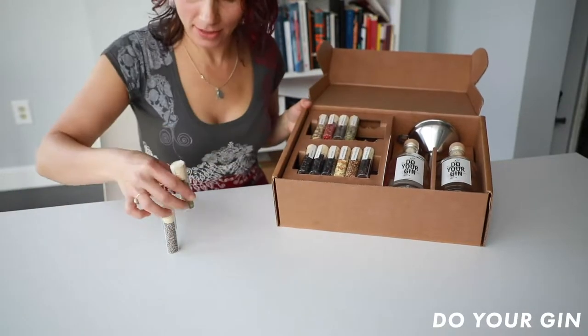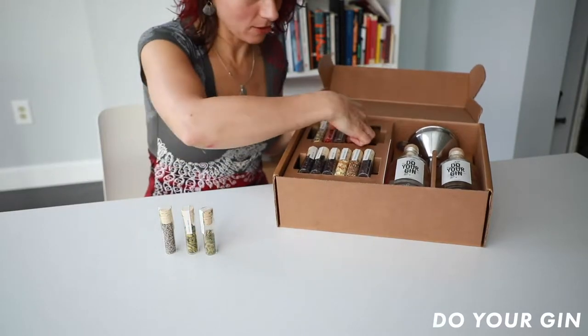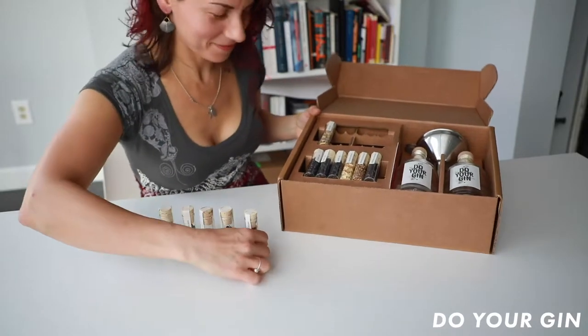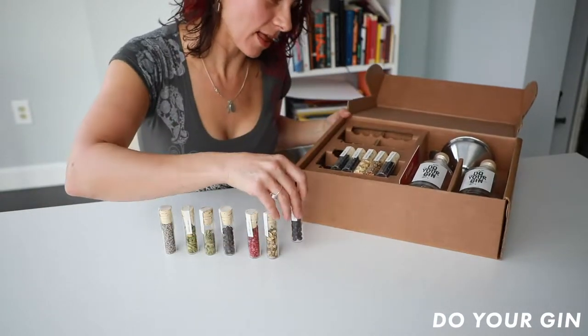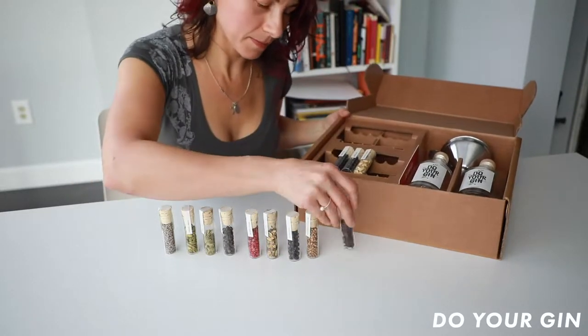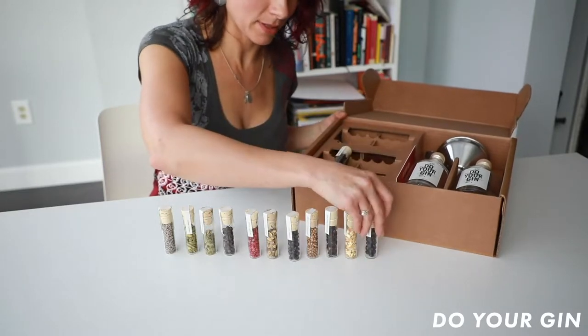Our botanicals — there's such a variety. Look how cute they are. Different colors and textures. So we have juniper, red peppercorns, lavender, coriander seeds. Very fragrant. Many of these will have healing properties too.